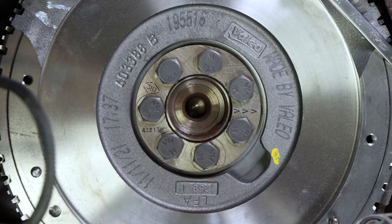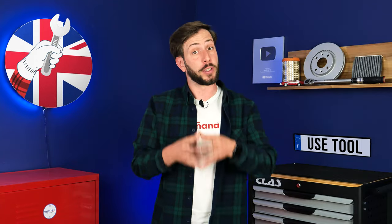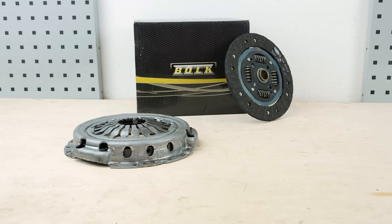This video is made possible thanks to our partner Mr. Auto. So if you want to support us and buy the parts for this operation, visit their website. You can find the bulk clutch disc and the housing used in the video on the Mr. Auto website and in the link in the description.